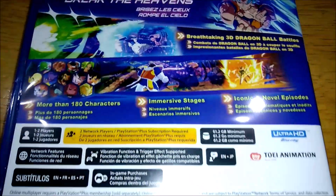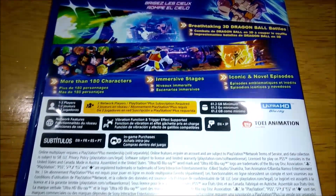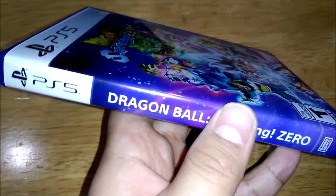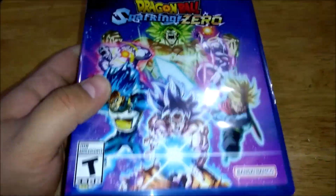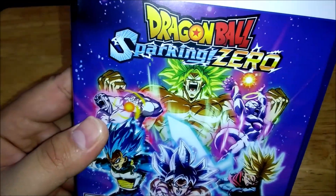So here's the backside. I'm gonna go through it slow — you guys can go ahead and pause if you need to. It says it has more than 180 characters, and that's really exciting, and that is before the DLCs. In a couple days I will do a first impressions video so we can take a look at how many characters it has before you do any of the story mode or anything else. Stay tuned for that.